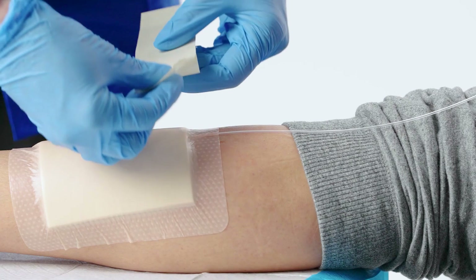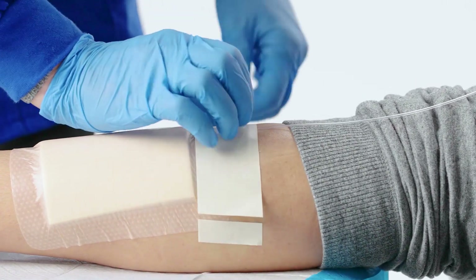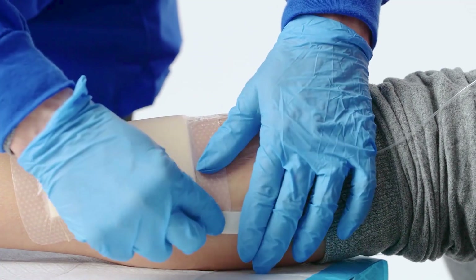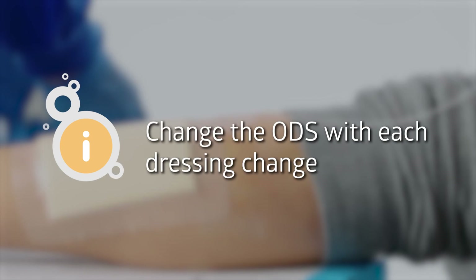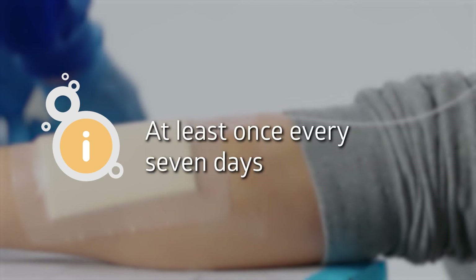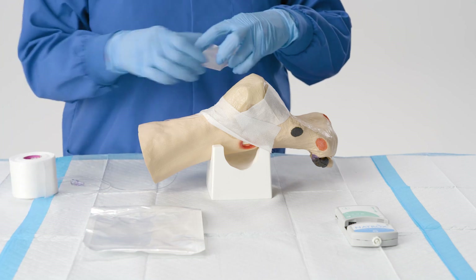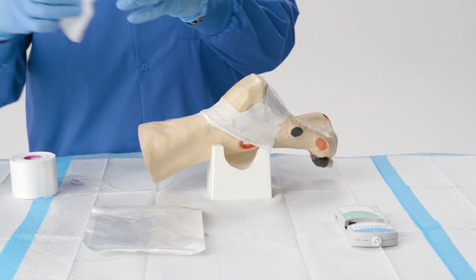When applying the dressing, the goal is to seal in the oxygen. If extra securement is needed, tape or transparent film may be placed on the edges of the dressing. Change the ODS with each dressing change or at least once every seven days. The frequency of dressing changes should be in accordance with clinical best practices and the dressing manufacturer's guidance.